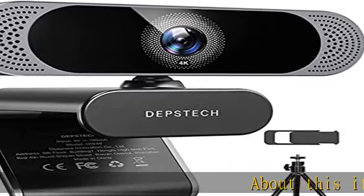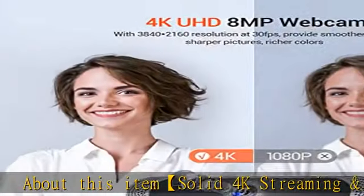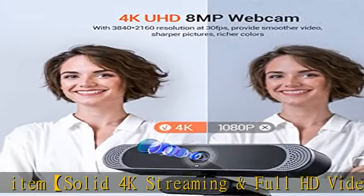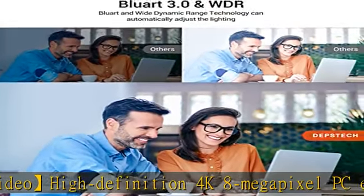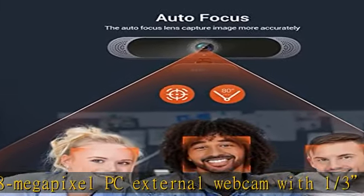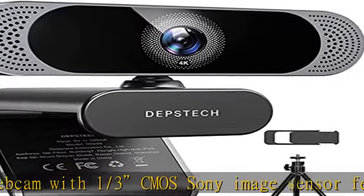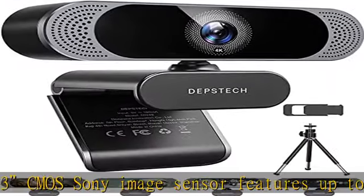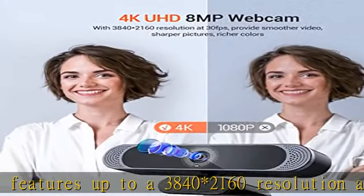This high-definition 4K 8-megapixel PC external webcam features a 1/3 CMOS Sony image sensor with up to 3840×2160 resolution at 30 FPS. The Dipstack PC webcam supports full HD video calling over the internet without any delay, making you feel as if you're conversing in person face to face. The Dipstack 4K webcam can also be used as a gift for family or friends.